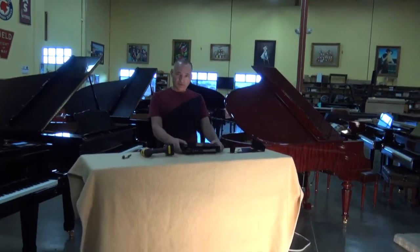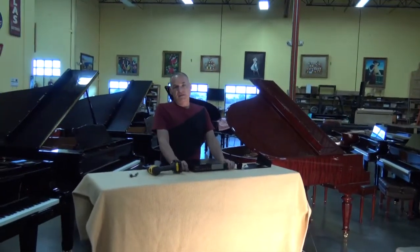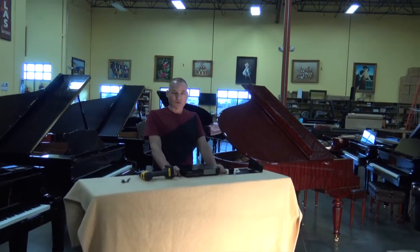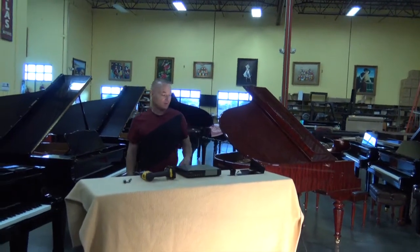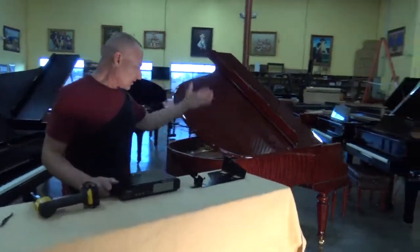The DKC850 has all the modern features of the Disklavier. The main thing is that you can stream music from the internet and also have your iPad or smartphone control the piano over WiFi. So the first thing we're going to do is — when the piano is unpacked and set up — it's going to look like this.